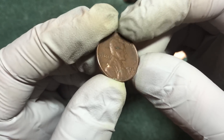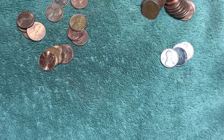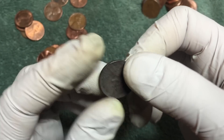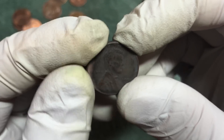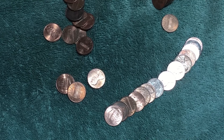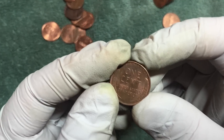Got another really tarnished or burned wheat penny - 1958-D. Few rolls left. Just found another wheat penny and this one looks pretty nice.